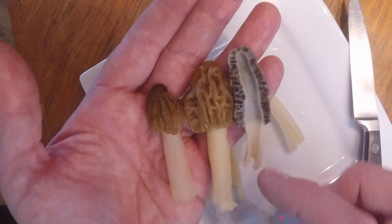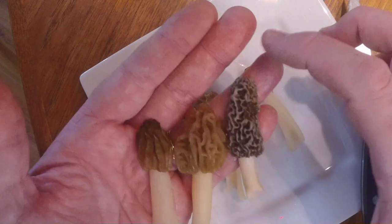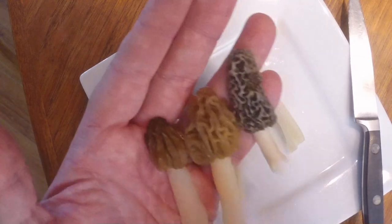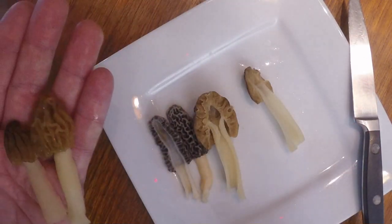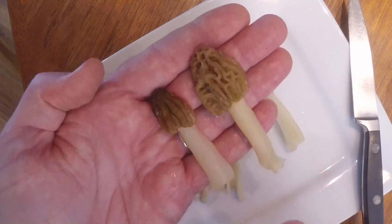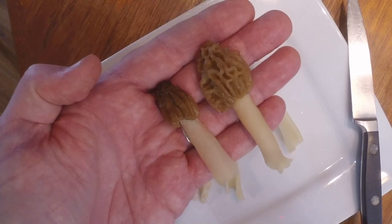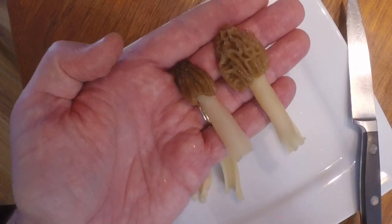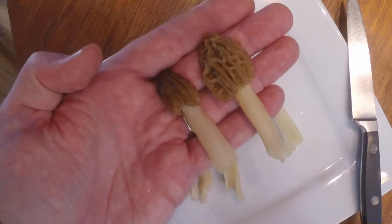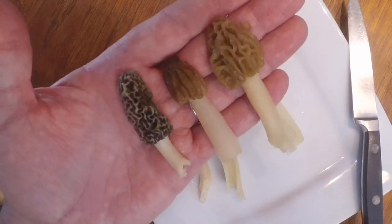There are also blonde morels, more similar to the gray, where they're not hooded and much more wrinkly — and they tend to get quite a bit larger. In central New York, we typically see the half-free morels coming in ready for harvest right as the dandelions start to bloom on your lawn. In the woods, you'll see jack-in-the-pulpit starting to push out and trillium actually blooming — those are the times to be looking.